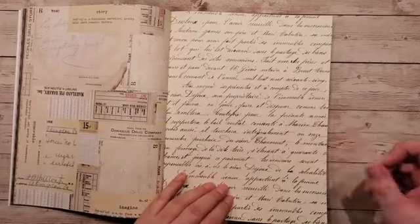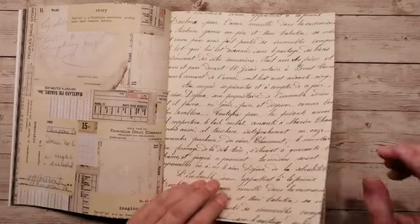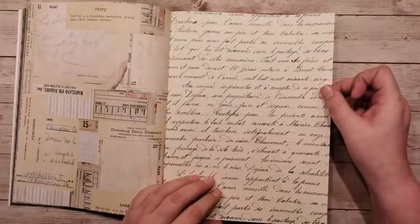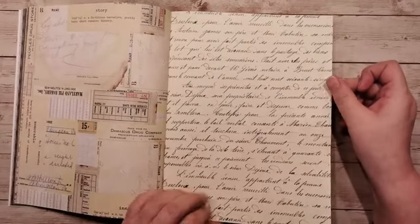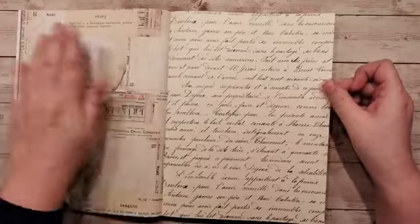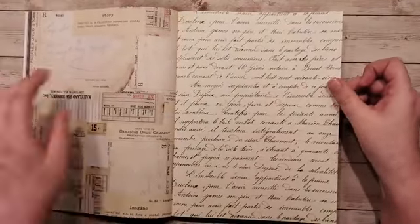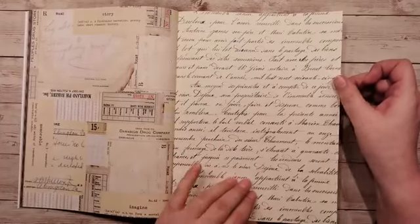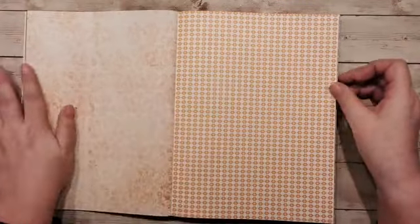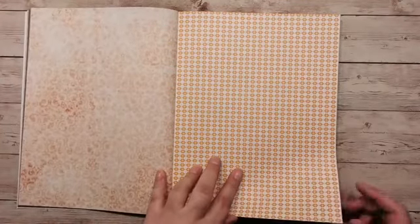Nou, Kim heeft ondertussen de link erin gezet, die staat erin jongens. Hoi Dieneke. Ja, het is echt heel mooi, inderdaad. Ze had er al best wel veel besteld. Er zat nog veel meer leuks in die doos, maar dat moeten ze morgen maar even laten zien. Er zaten nog stanzen in en wat stempels in. Nou, dan gaan we naar een heel ander kleurtje — het is oranje. Dus het is wel echt heel zomers.